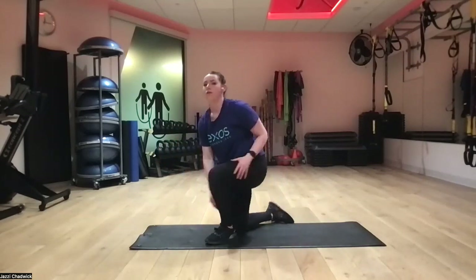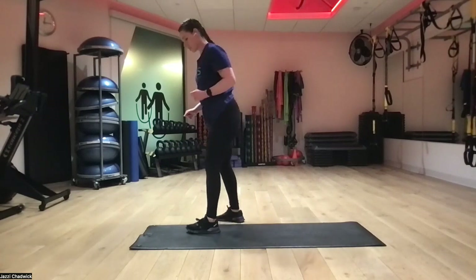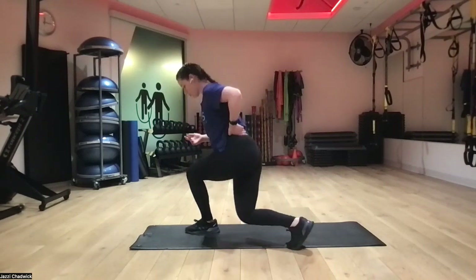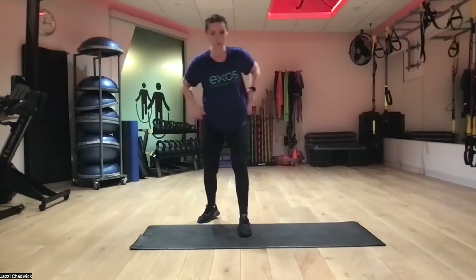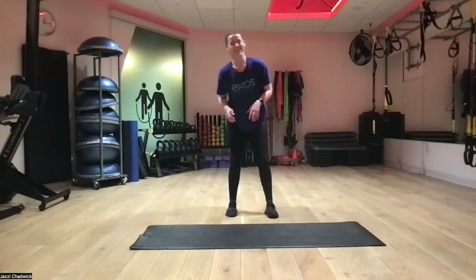Back up onto our feet — curtsy lunges with our squat pulses. With our curtsy lunge, we're going back behind diagonal. As you can see I'm not super far back — we don't want to push off our back leg. Be a little bit closer than you think; knee is forward, chest over the arch of our front foot. From this angle, both hips are forward — we're not open, we're forward. That helps us focus on using our front leg.